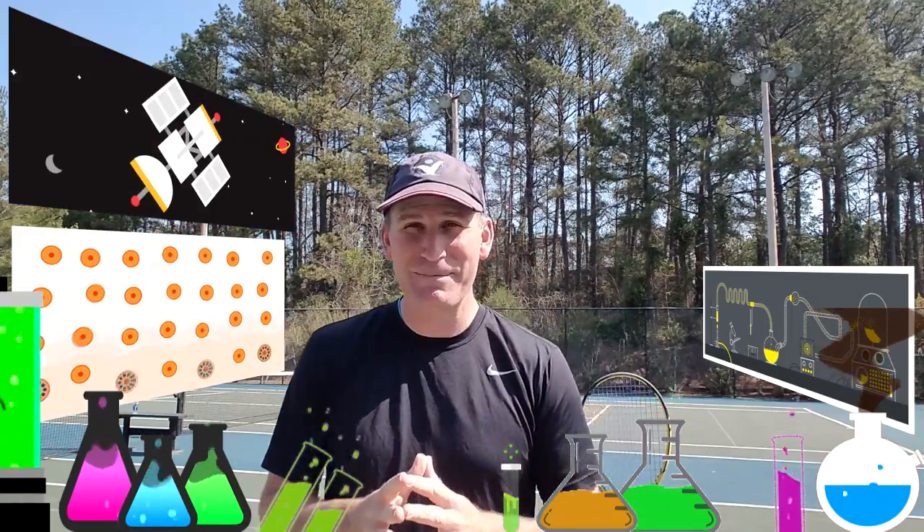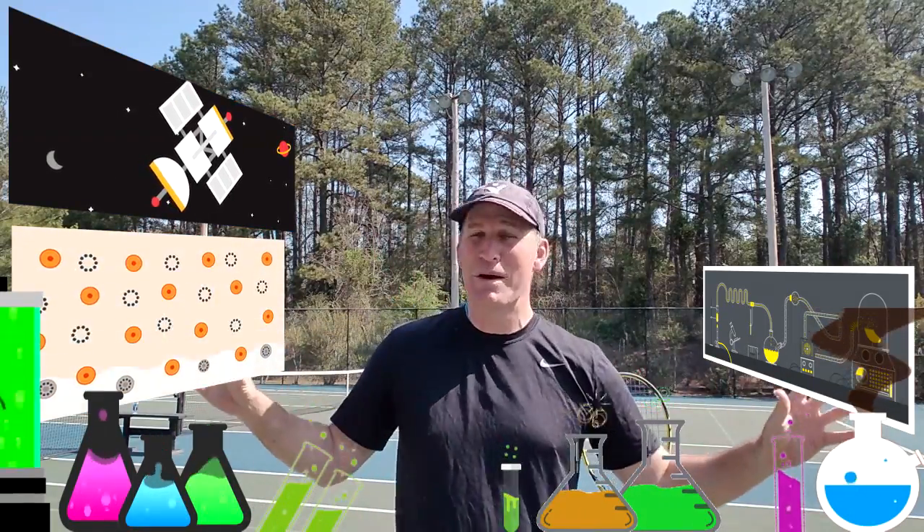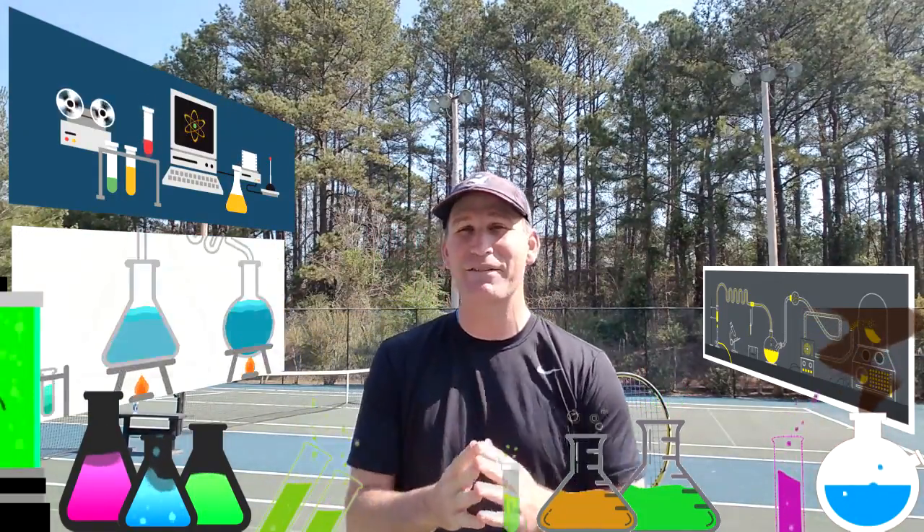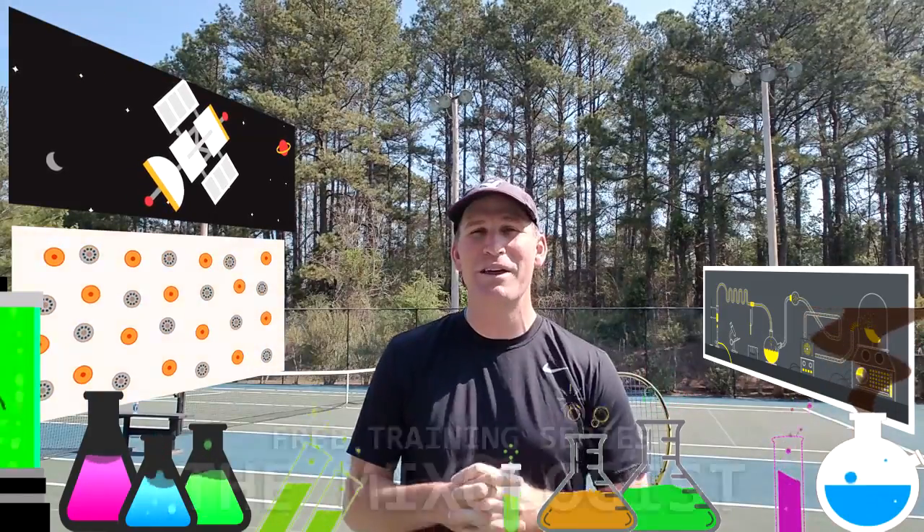Hey guys, this is Pete from Crunch Time Coaching and welcome to my laboratory. We're going to be using it over the next several videos because I have a free training series for you called The Mixologist.